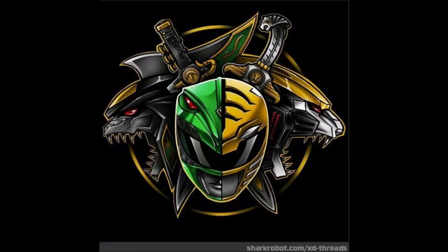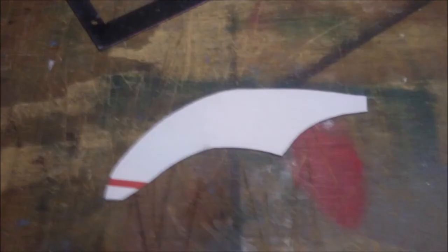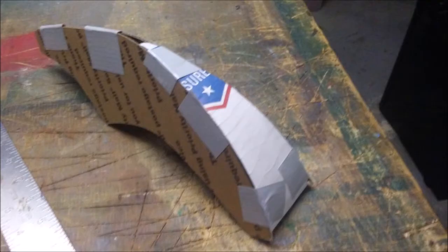Now we're going to move on to the crest that sits on top of the head. Get a piece of paper, draw out a basic shape, and cut it out. Carefully set it on top of the head to make sure it'll sit right — you may have to make a few more snips. When you've got it just the way you want it, sketch it on cardboard three times and cut those pieces out, then duct tape them together. It should look something like this. Next, grab a small piece of cardboard and cut a triangle shape — this is going to be the back of your crest. Once it's the right size, duct tape it into place.